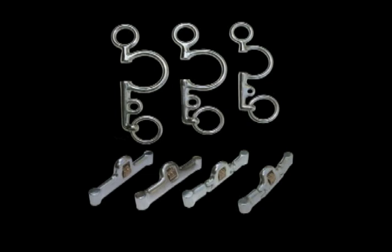Each individual Pelham cheek piece and mouthpiece combination provides a different feel, fit, and function, offering a variety of choices.